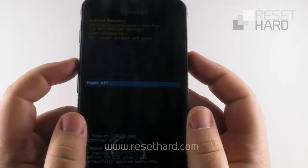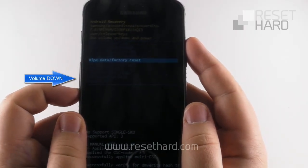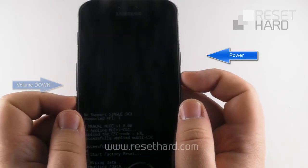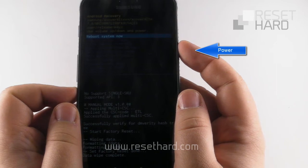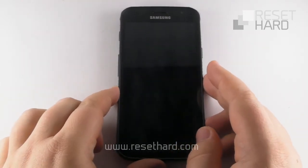Press the volume down to select the wipe data factory reset option and confirm with the power button. Press volume down again and confirm with the power button. Wait until the hard reset finishes, then press the power button to reboot the phone back to its normal state.